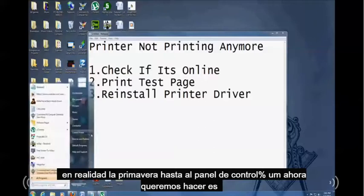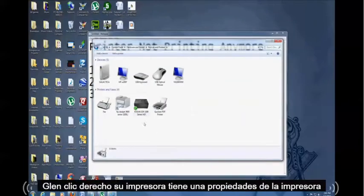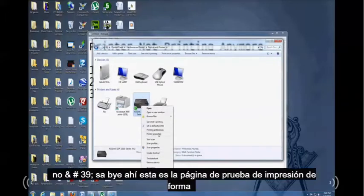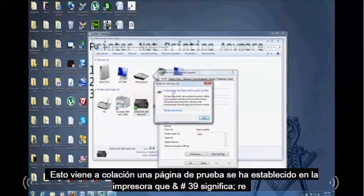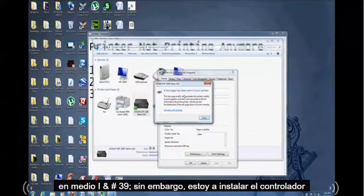Let's bring up the Control Panel again. Right-click your printer and go to Printer Properties. There's a button that says 'Print test page' — go ahead and click it. If a message comes up saying a test page has been sent to your printer, it means it might be working now. If there's an error, it means you have to reinstall your driver.